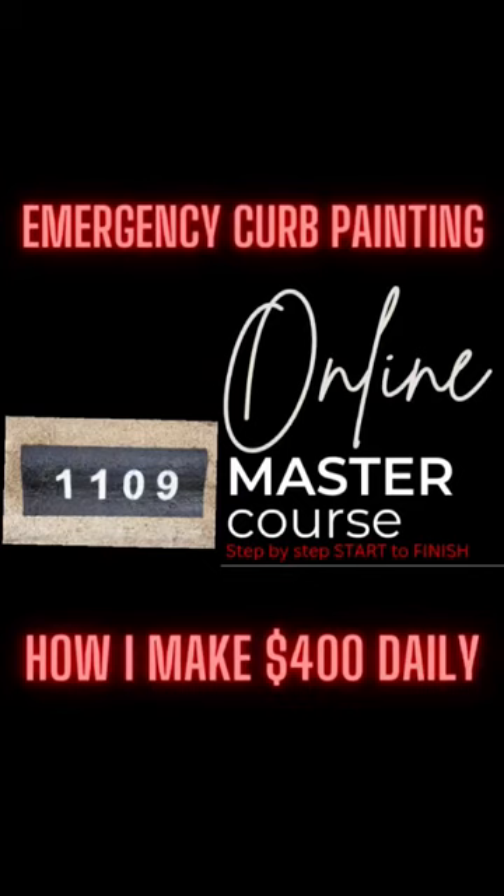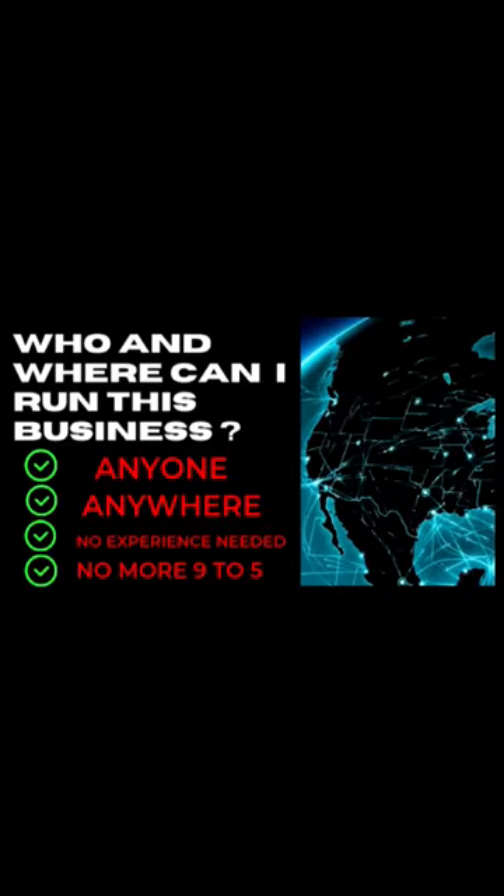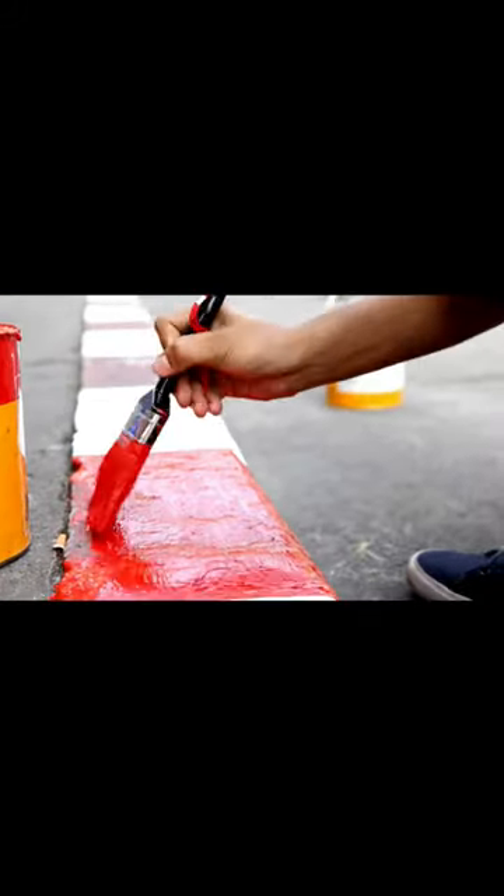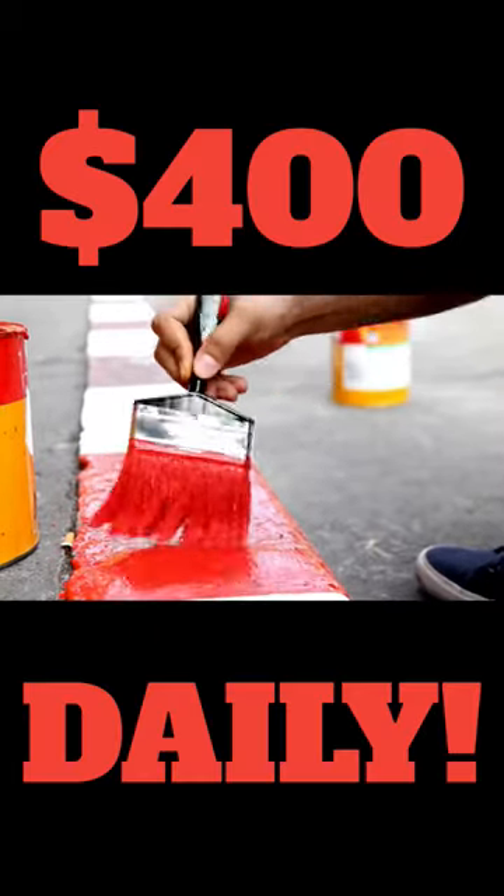Hey there! Welcome to Master the Art of Curve Painting, a step-by-step online course for beginners. Today, I'm going to show you how to paint a curve from start to finish, allowing you to start your own curve painting business. Let's get started!